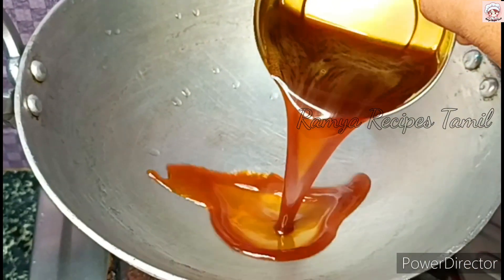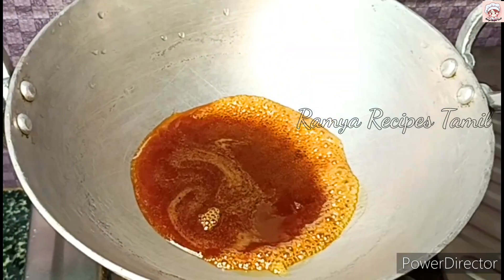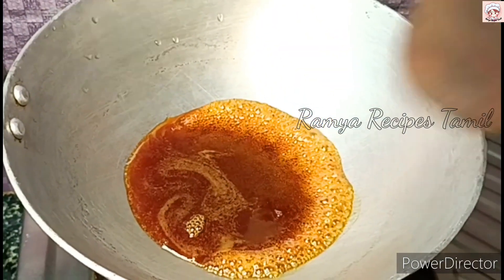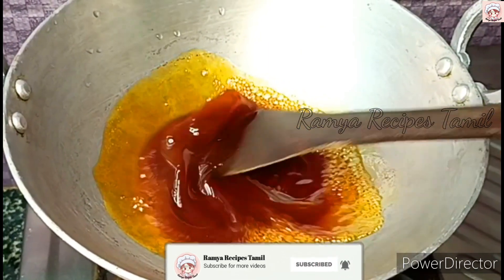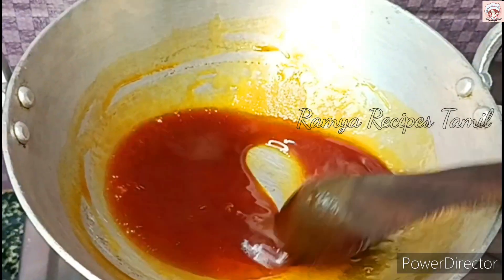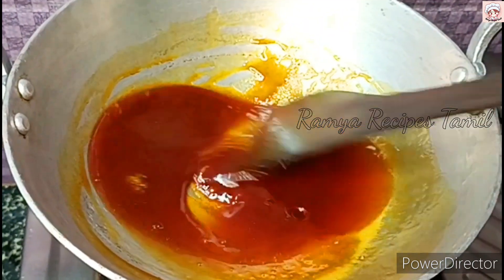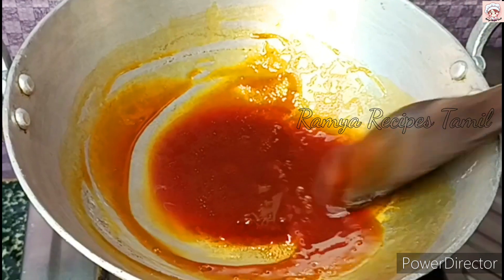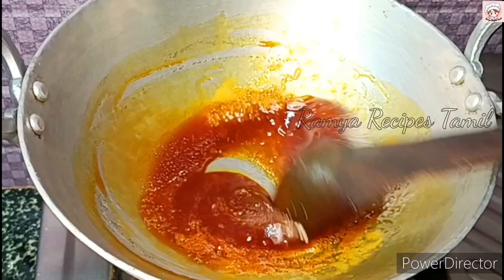This recipe is made in the same way. Caramel thick and thick. Now this comes from gas on slow flame. This is made possible in half teaspoon.